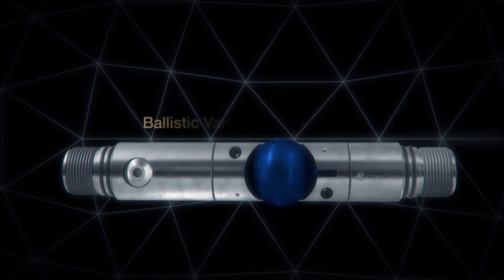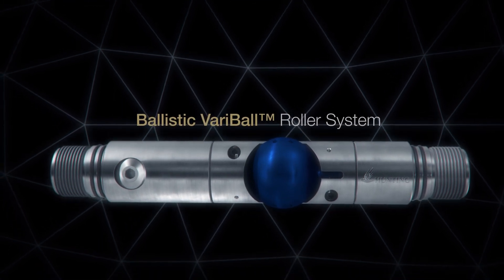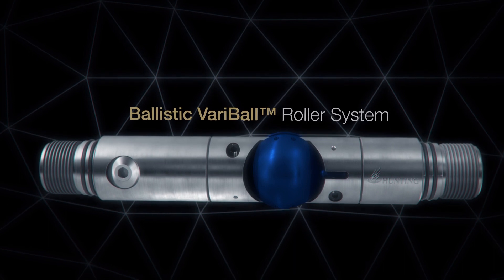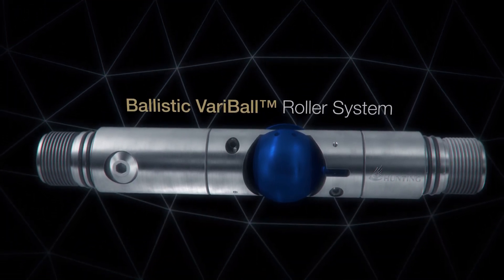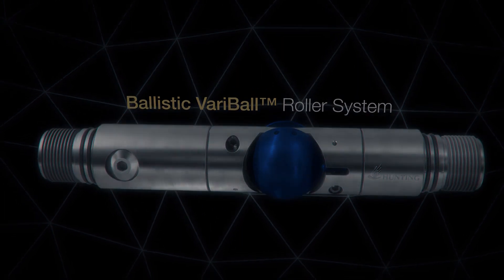The Ballistic Variable Roller System — enhancing the use of perforating guns in highly deviated wells. This is Hunting.